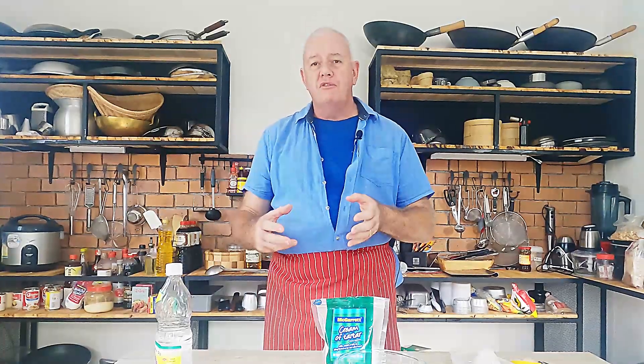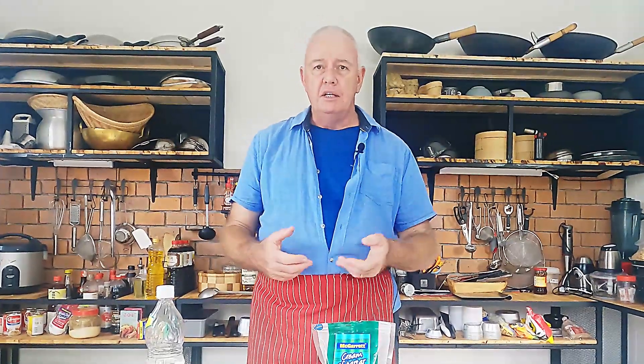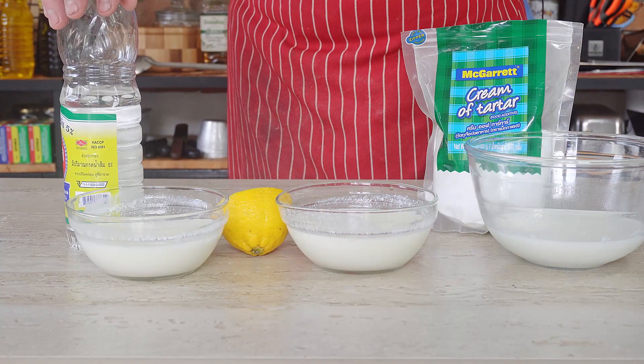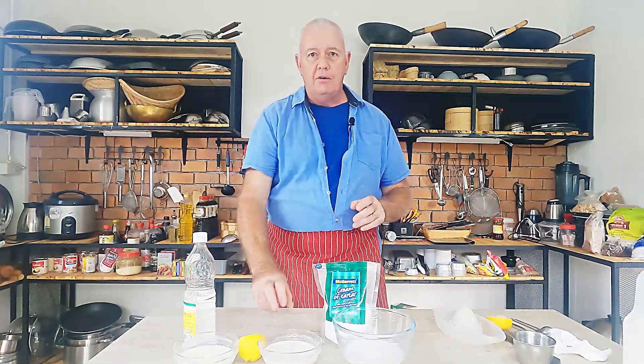Does buttermilk freeze? It does freeze very well — up to three months, not a problem. You can freeze it as a big lump if you're going to use half a pint or half a litre, or you can freeze it in ice cube trays so you can take out as much as you need. So the easiest substitute is vinegar: a cup of milk, one tablespoon of vinegar, mix it, leave it five minutes — buttermilk. Not everybody has a lemon, and unless you do baking you might not have cream of tartar, but vinegar is normally around everywhere and it's very cheap.